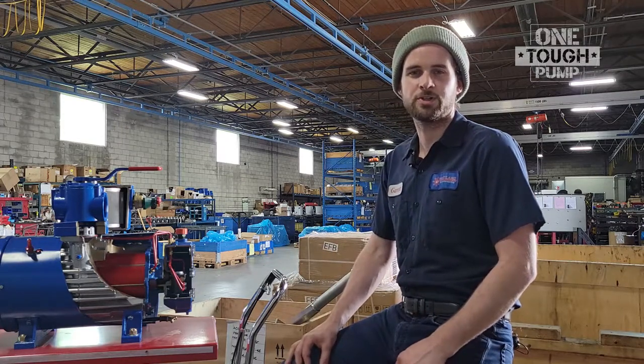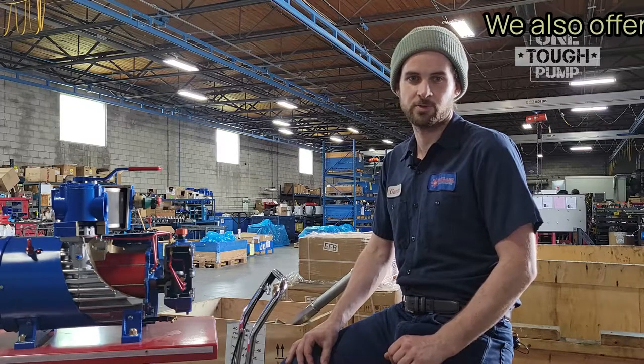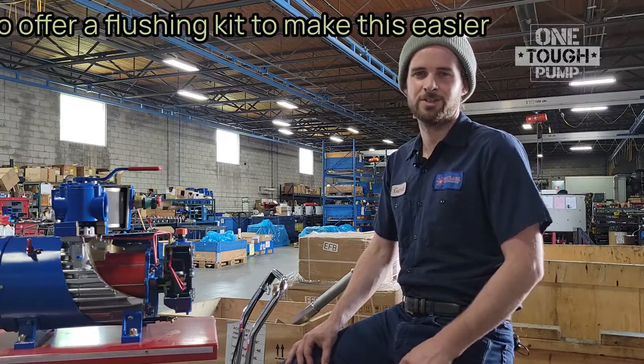If you suspect water is present in the oil tank reservoir, it needs to be flushed by draining and cleaning the oil tank with diesel fuel. Check out our other video on how to flush your oil tank for a step-by-step guide on how to do this.